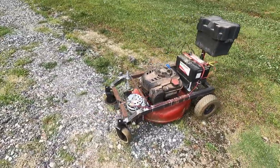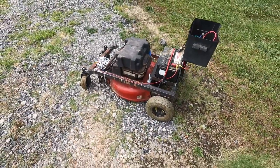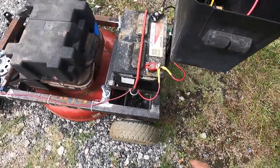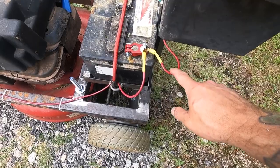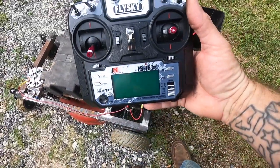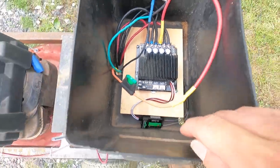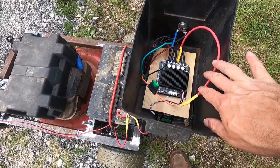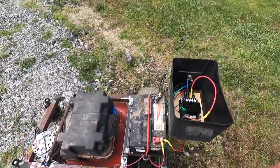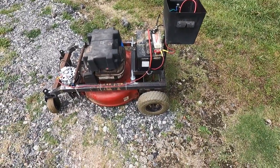So this is version one. I don't have a push mower anymore — I guess I'm going to have to buy another one. The first modification I can already see I need is a kill switch on the power going to the motor driver. Even with the remote turned off there's a green LED that stays on, so the thing still has juice. I don't want it to cook the motor driver or kill the battery while it's sitting in the shop. For now I'll just disconnect it.